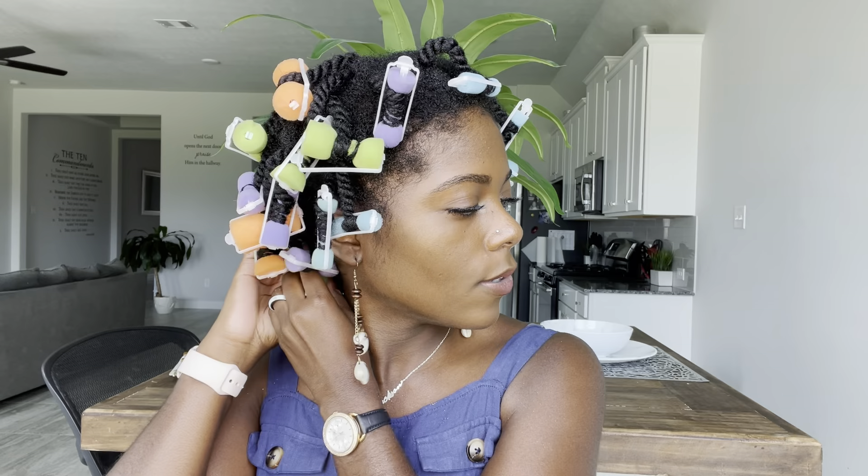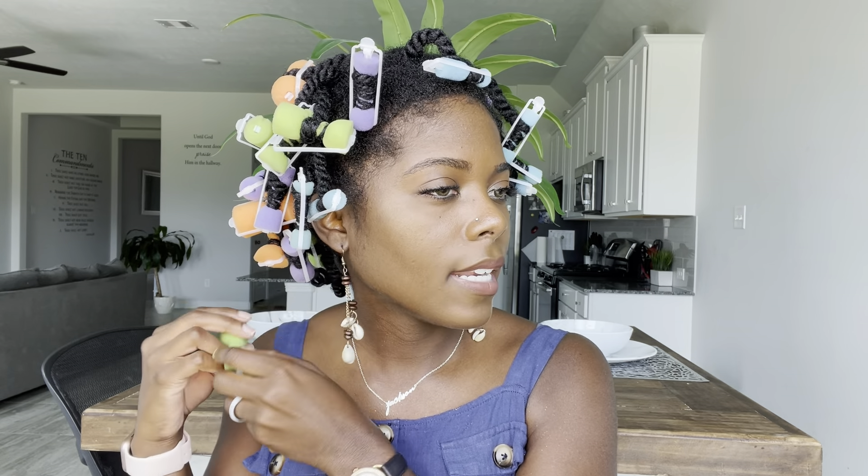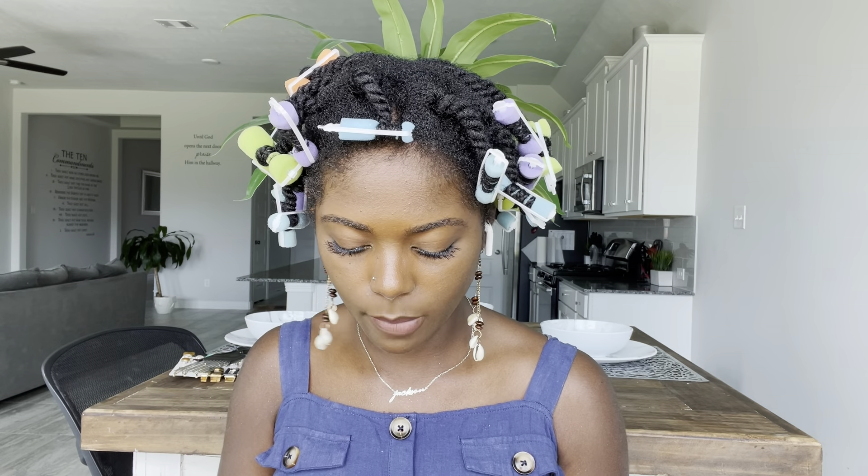Hey you guys, welcome back to another video. So we're going to have a little chit chat right now. I twisted my hair up a few days ago with sponge rollers. I love these sponge rollers — they came in this little carry case. What I'm basically going to be doing is taking these out and we're going to talk a little bit about hair and what's been going on.